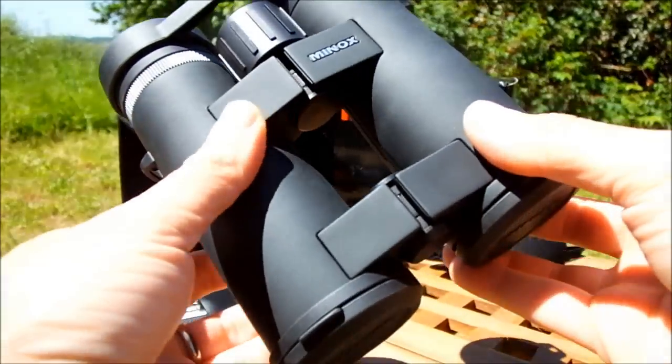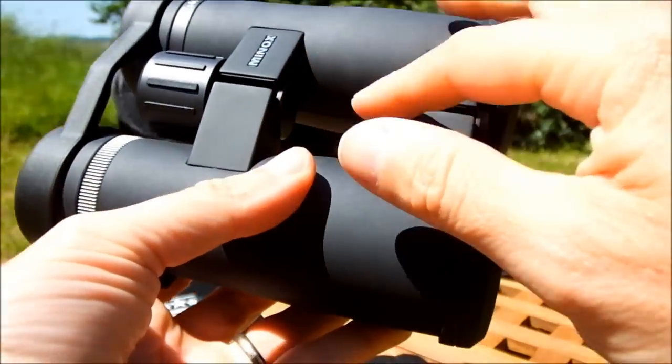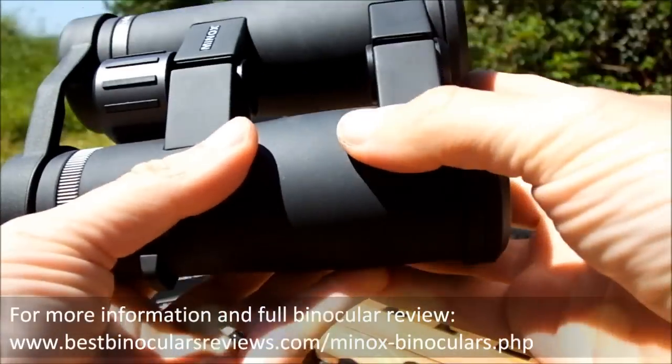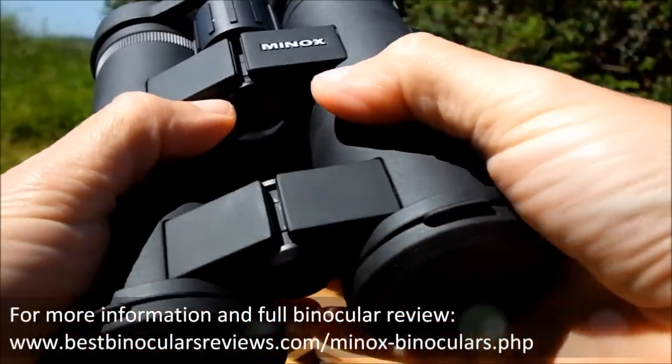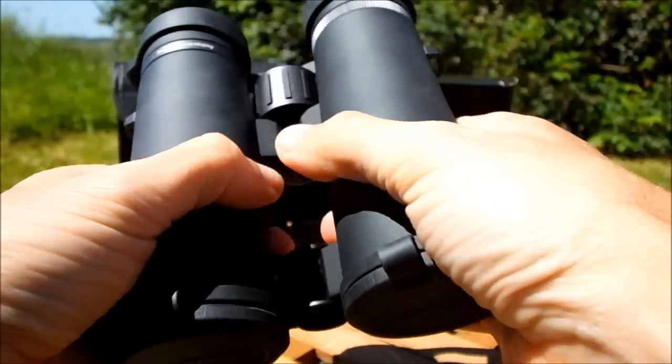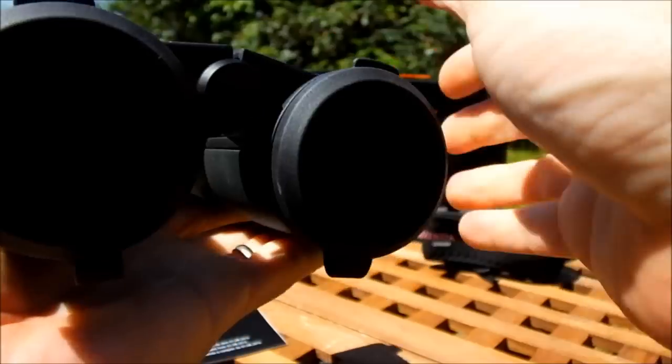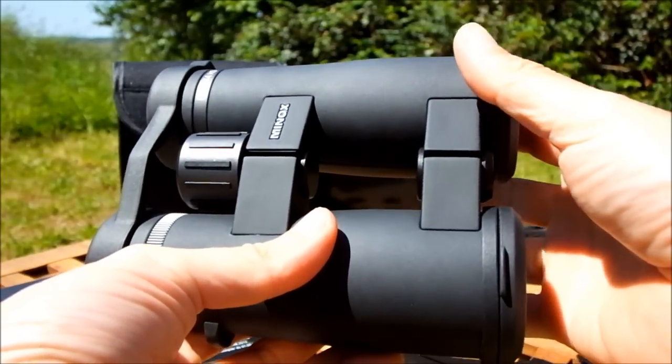These roof prism binoculars have an open bridge body design that is rubber coated. This design of body tends to make it not only more secure to hold on to, but depending on materials used can often be weight saving.